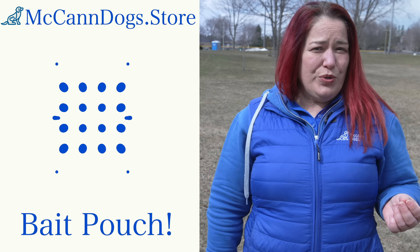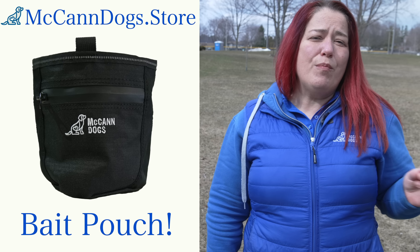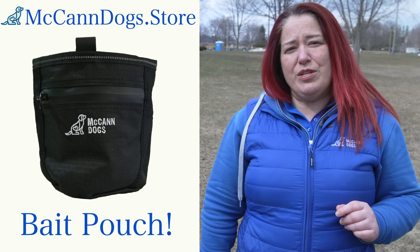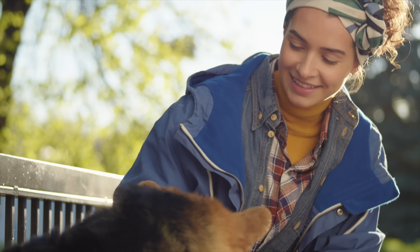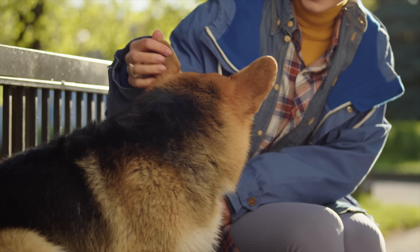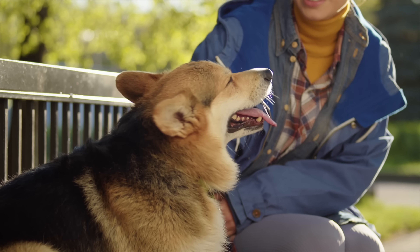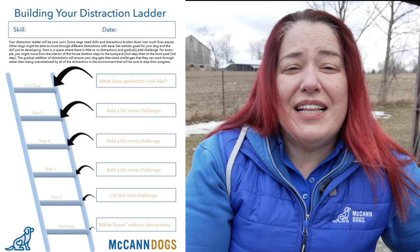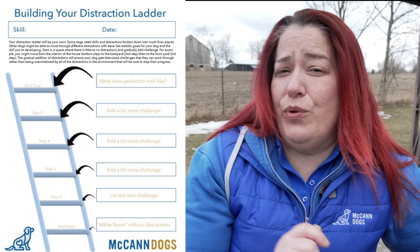One of the important tools you'll need is a bait pouch and some way of getting food delivered to your dog quickly — check out the amazing bait pouches at McCannDogs.store. Maybe you reassess your ladder completely, change your plans, have a seat on a bench, and enjoy some time sitting and relaxing with your dog, letting them take in the sights and sounds of the park. I want to help you build your distraction ladder, so I've created a downloadable document you can use to build out your training plan — click the link in the description to download yours now.